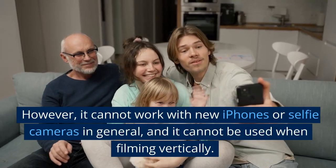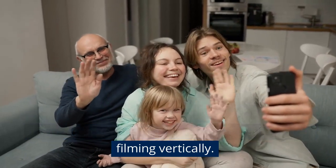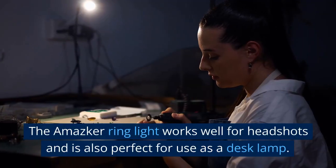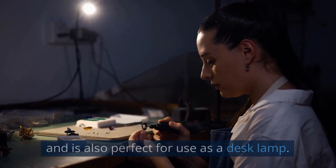However, it cannot work with new iPhones or selfie cameras in general, and it cannot be used when filming vertically. The Amasker ring light works well for headshots and is also perfect for use as a desk lamp.